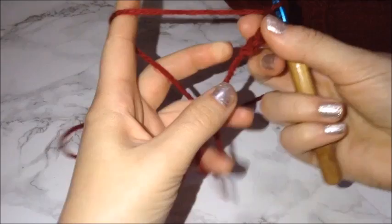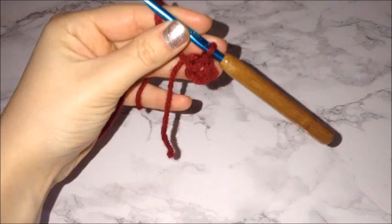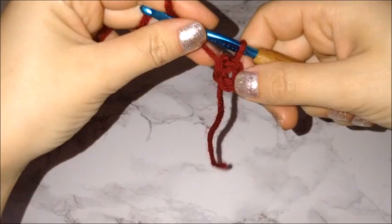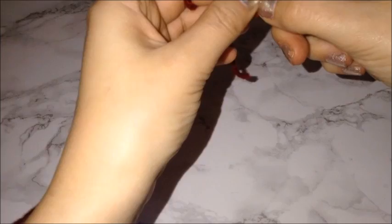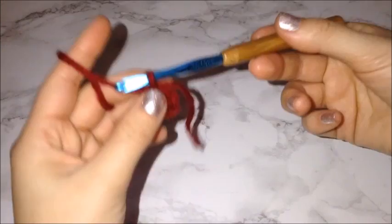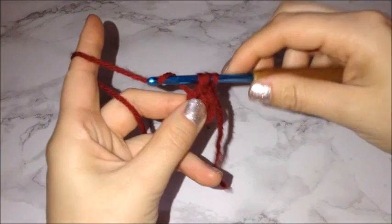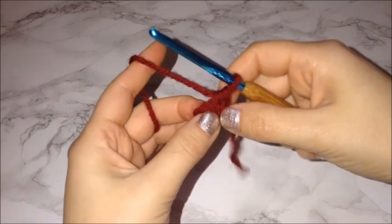Once you have your chain four, connect your hook back through the very first chain you created and tie that together with a slip knot. Once you've created your tiny ring, this entire project is going to be half double crochets. Chain one, then prepare for a half double crochet by wrapping the yarn around the hook and going straight through the middle of the chain. Pull yarn through — you'll have three loops on your hook — then pull yarn through all three. That's one half double crochet. You're going to put a total of eight in this loop.